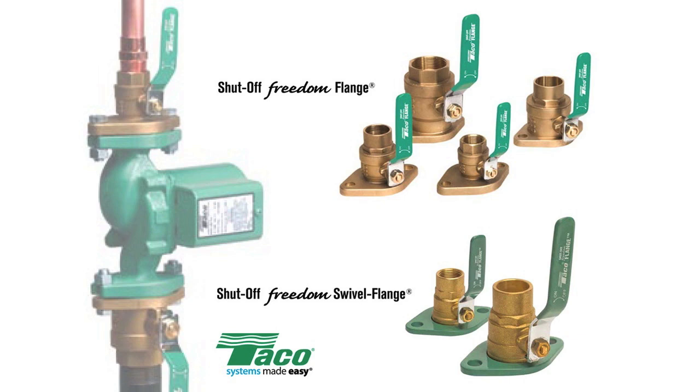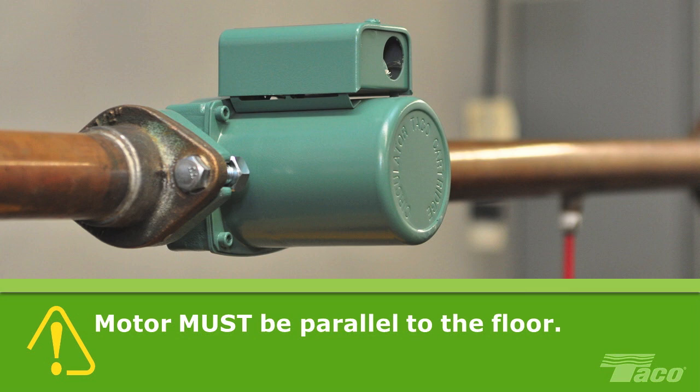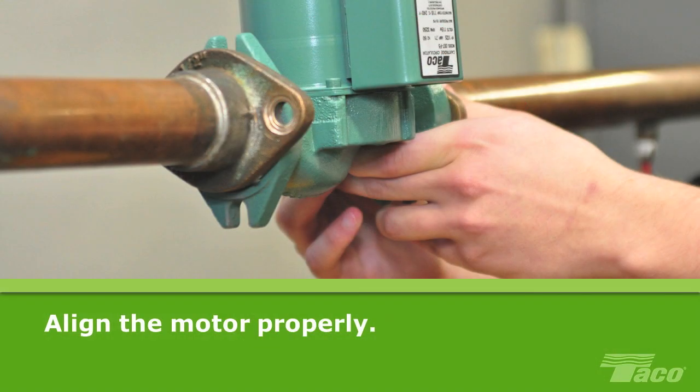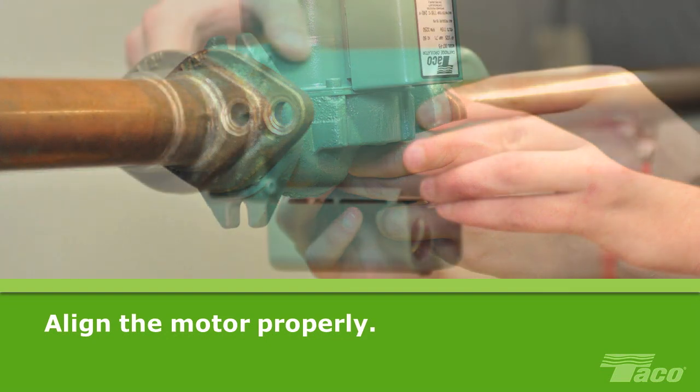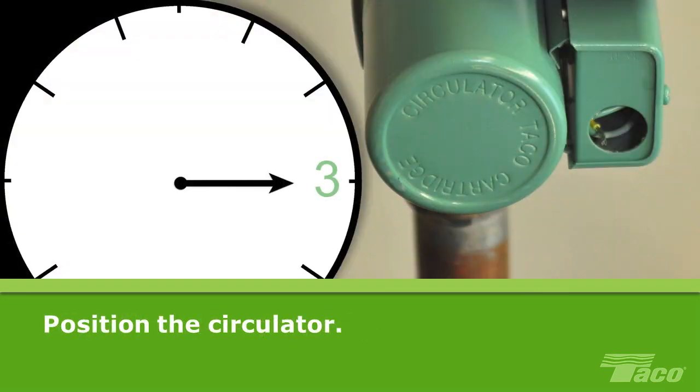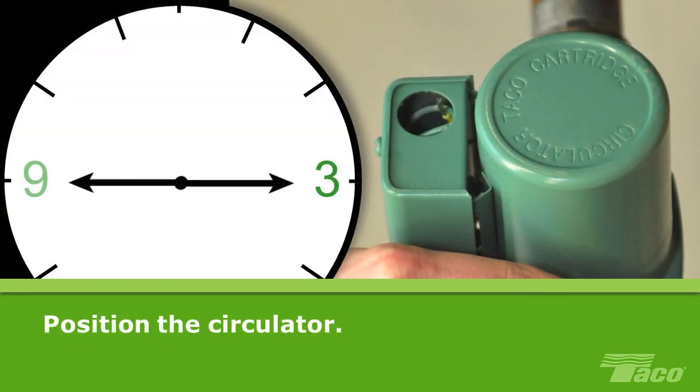They make it a breeze to replace the cartridge or install another pump. Whether mounting the 00 circulator on horizontal or vertical piping, the motor must be in a horizontal position parallel to the floor to operate properly, except in a few higher PSI applications. Never mount the circulator with the motor hanging down. To align the motor properly if required, loosen the four bolts holding the motor to the casing and rotate as needed. Position the circulator so the electrical box is in the 3 o'clock, 9 o'clock, or 12 o'clock position.